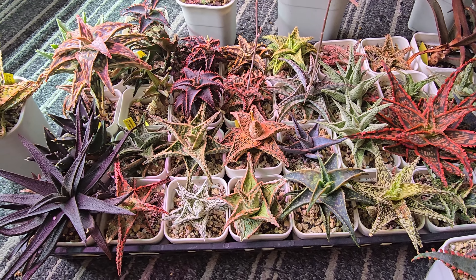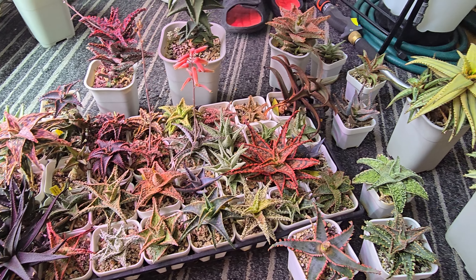Hey guys, how's it going? It's Thang and welcome back to this ghetto hole that we are in. Today I'm going to be showing you some of the aloes that I have. So let me show you — here is our collection of aloes.